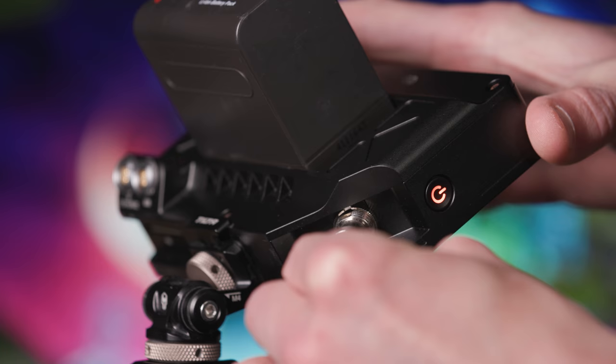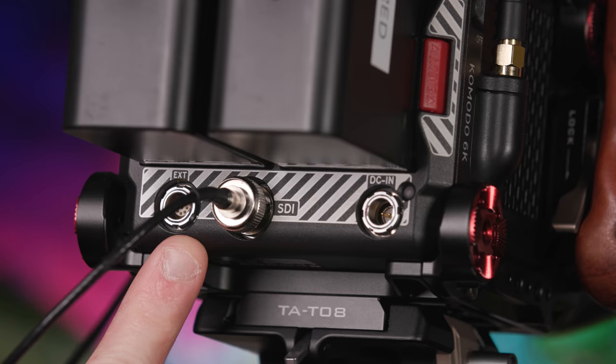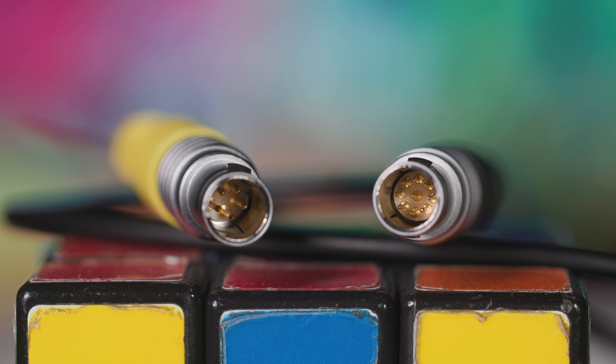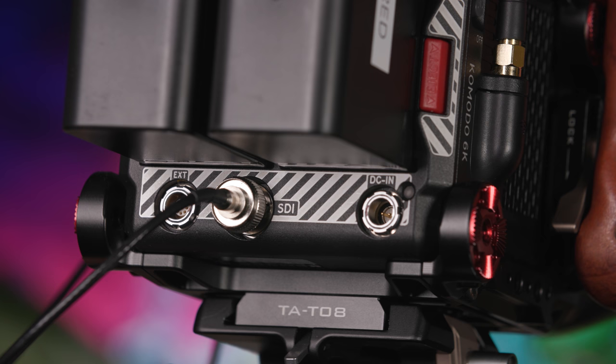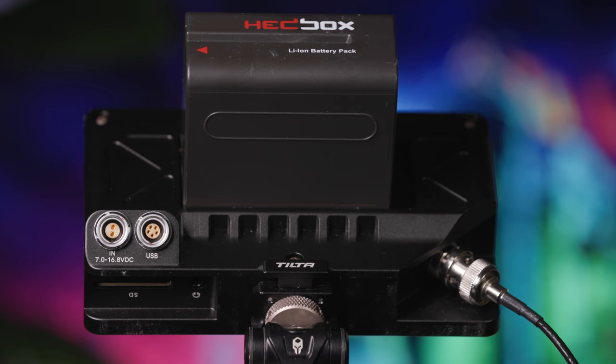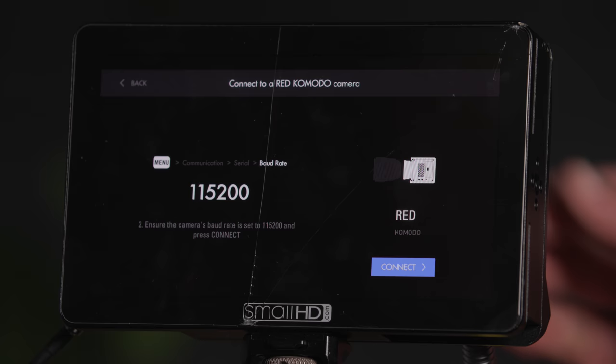The SmallHD monitor can also have full camera control, and this is enabled by connecting from the EXT cable to the USB monitor input. One side of the cable has nine pins, and the opposite side has five pins. The black nine-pin side must connect to the EXT port on the camera, whereas the yellow five-pin side must connect to the USB port on the monitor. The red dot on the cable should align with the red markings on each connection point.